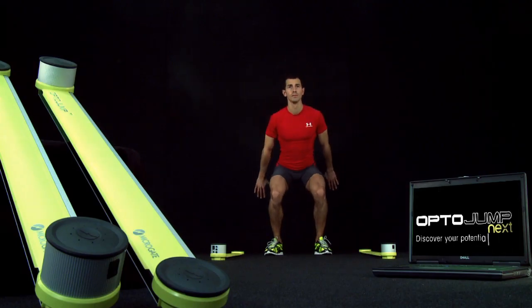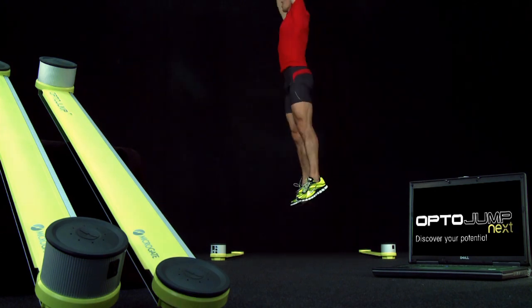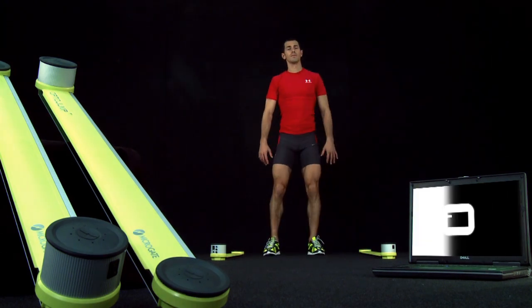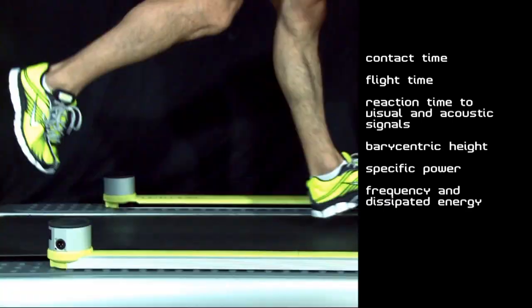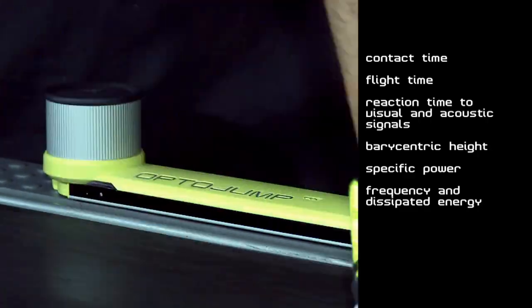In the single-meter configuration, OptoJump Next allows users to perform jump, reaction, and running tests. When mounted on a treadmill, this configuration can measure contact time, flight time, reaction time to visual and acoustic signals, barycentric height, specific power, frequency, and dissipated energy.